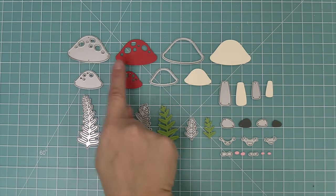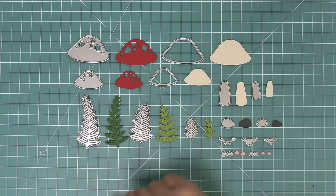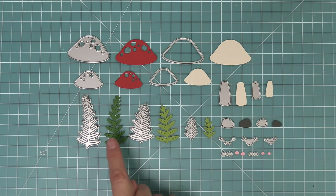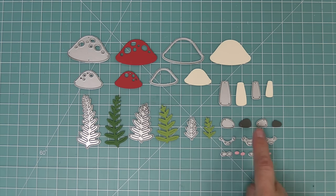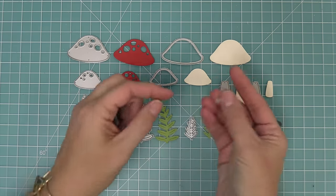Here you can see all the dies that it comes with. It has two different size mushrooms and the back piece for the mushroom to fill in all of the little holes. We have two size stems and some really cute greenery that are great for setting the scene, along with some rocks, three different styles of smiley faces, and little rosy cheeks that you can add to the mushrooms or not.